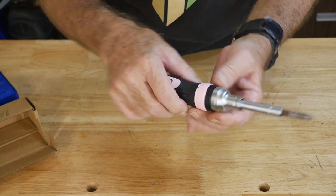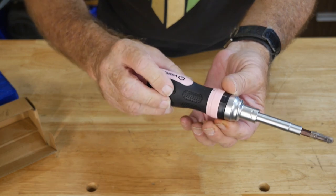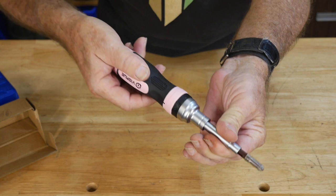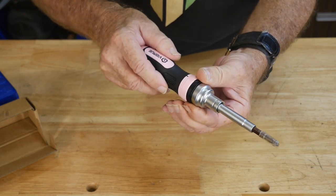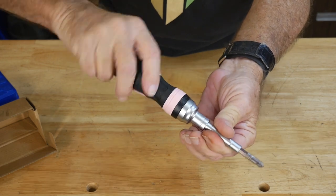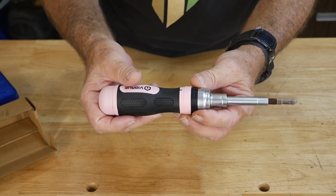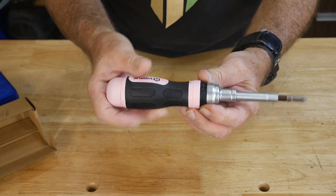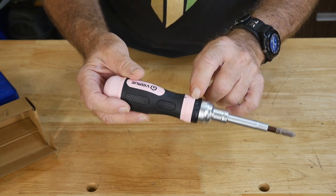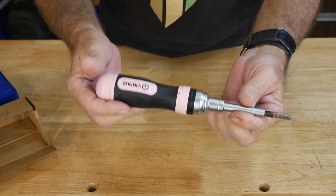And it's ratcheting. This little black band right here — as you twist it back and forth, there are three positions. One for ratcheting, and it would be turning the screw in. And I can turn it all the way back the other way, and now I'm taking the screw out and I'm ratcheting. I like these because they've always been a really handy screwdriver to have around. Plus, when you've got 19 bits with you, you've got a lot packed into a single driver. Now if you put it in the center position, it's locked both ways and just acts as a regular screwdriver.